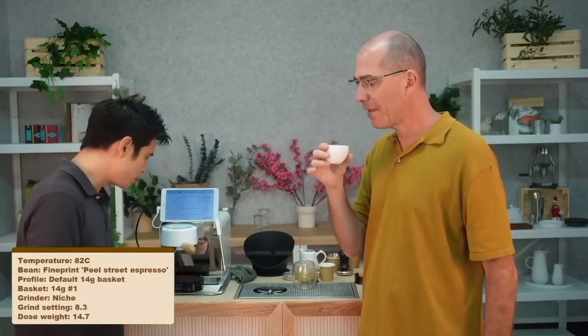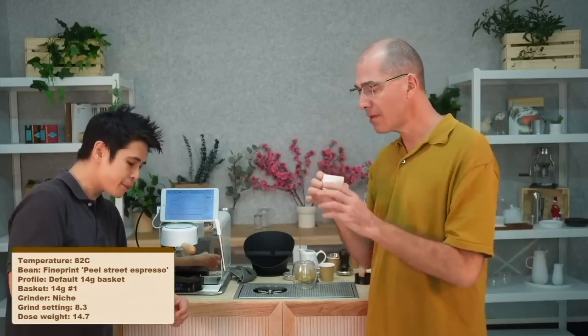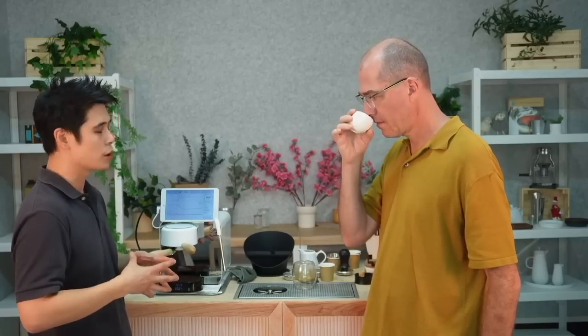Kind of a black strap molasses on the nose. It's a little bit more slippery — considerably more body — yes, more acidity too compared to the first shot. What would you be aiming for with this basket — why would I use it? The aroma was a bit more complex. I could definitely tell there is a little bit less clarity in the shot compared to the 15 gram from the smell.